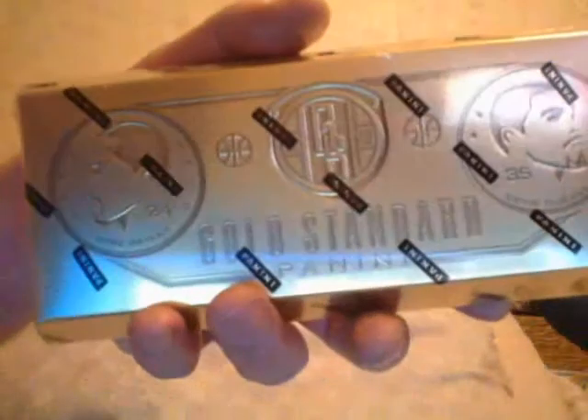Hey guys, Ricky Russo, box number two, fresh 10-box case, Panini Gold Standard. I'm going to upload these one at a time — you may not see them in the exact same order that I upload. You'll see all 10 sealed fresh case, so whatever is there is there. First pack, let's get the Kobe pack out of the way.